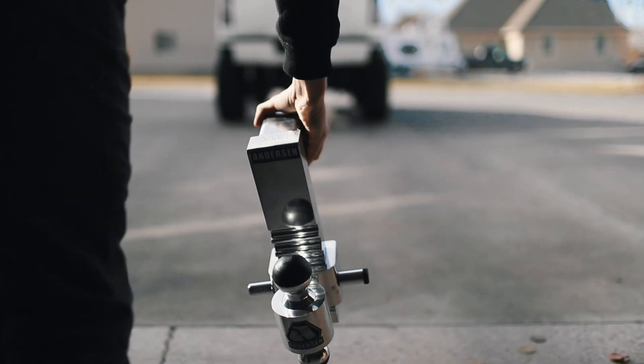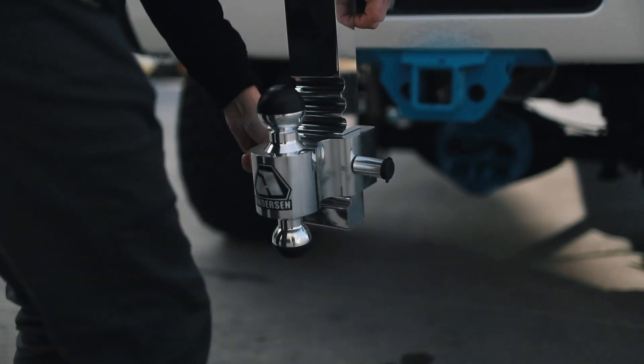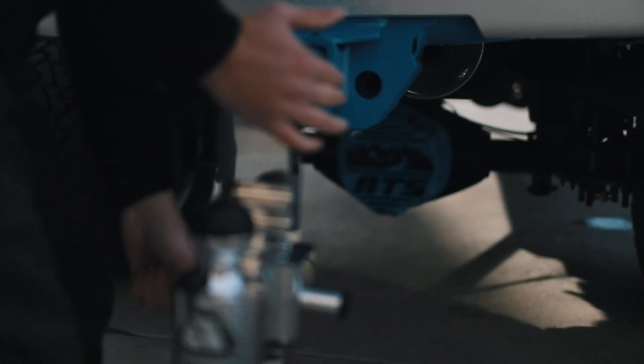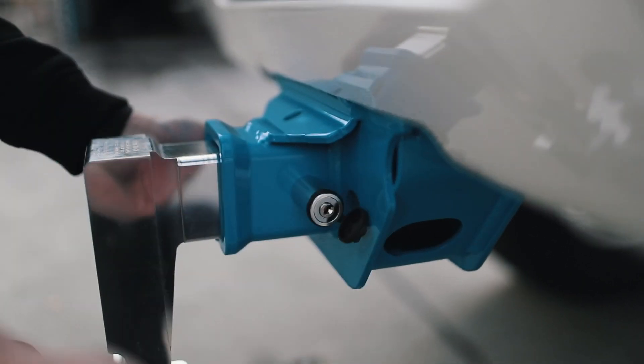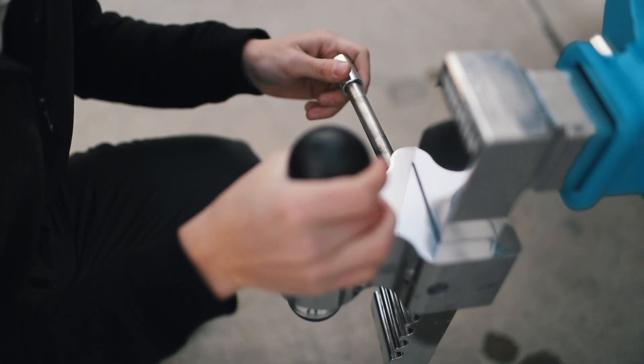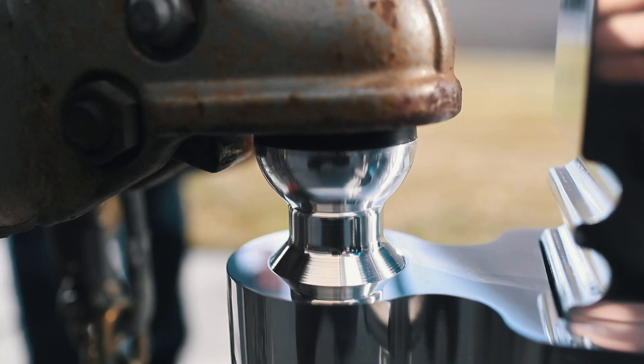The Rapid Hitch from Anderson Hitches is a simple, greaseless, and rust-free adjustable ball mount hitch. Using the Rapid Hitch is as easy as placing the hitch into the receiver of your vehicle, adjusting the ball height, and hooking up to your trailer.